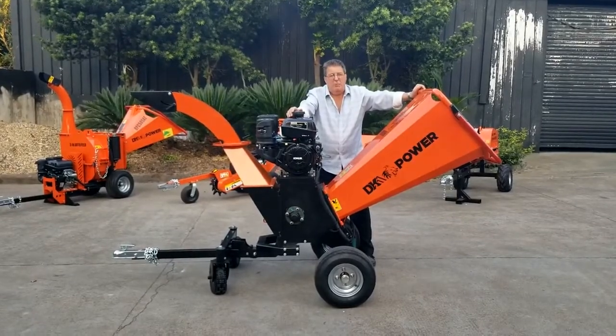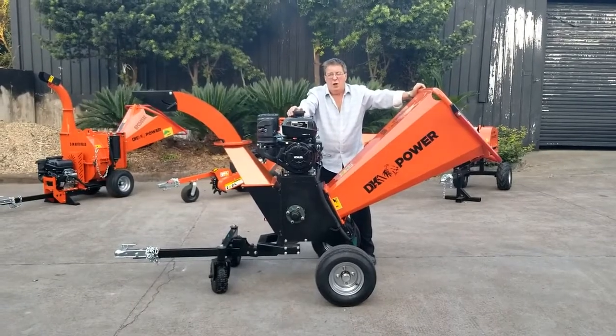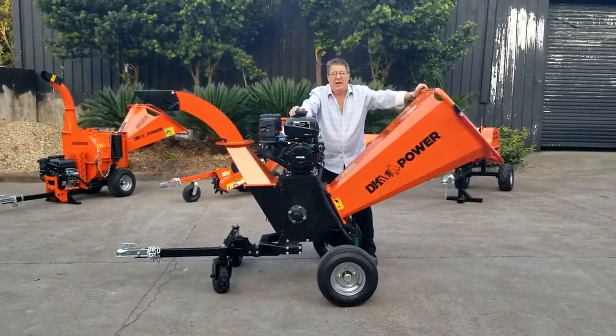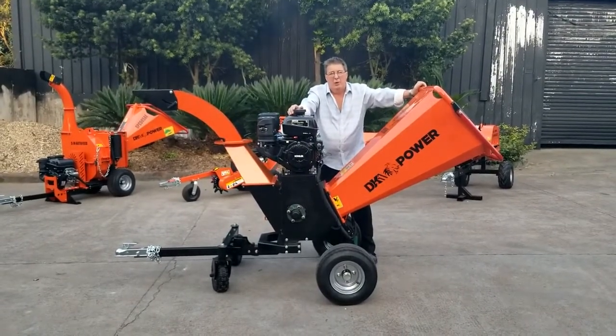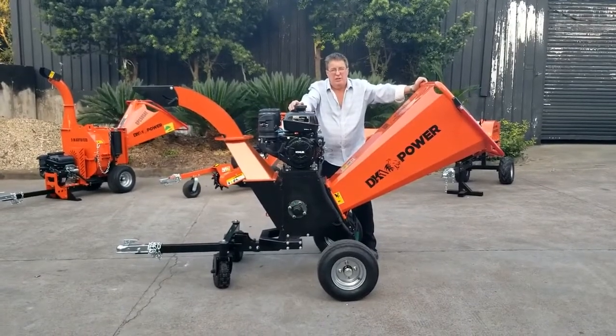What's special about this chipper is it is a kinetic chipper. The drum design on the inside is patented, and it is a double inertia drum that gives the extra power. This has a six-inch capacity for six-inch trees.